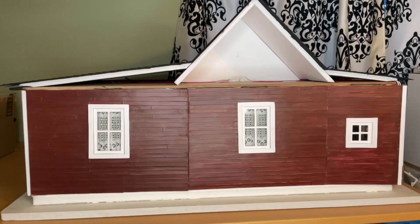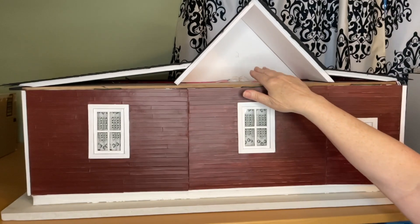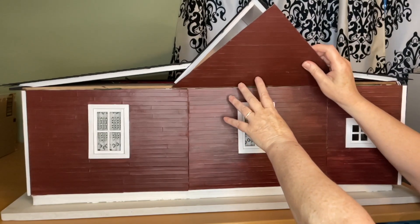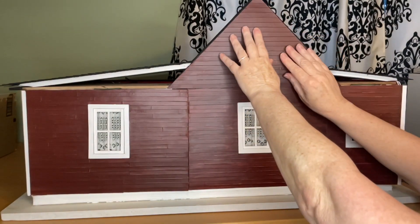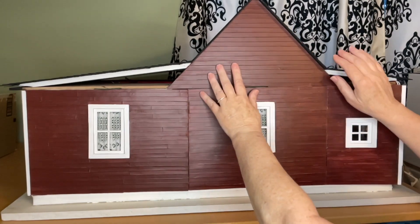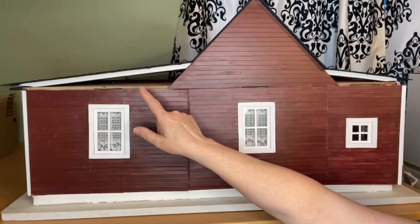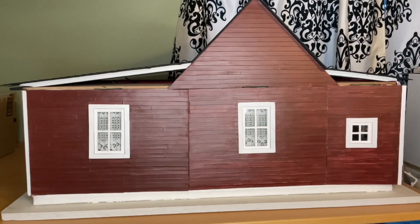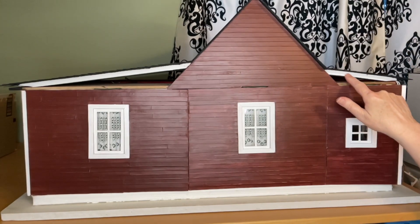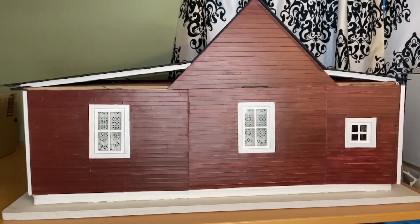The centerpiece is just going to sit in its space without being glued, because we always need access to the electrical on top. The two side pieces I am going to attach — but I'm attaching them to the roof section that lifts up, so they'll move up and down with the roof when needed.